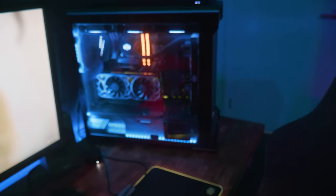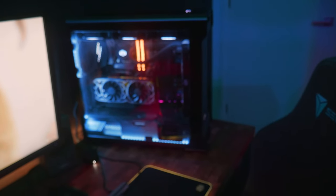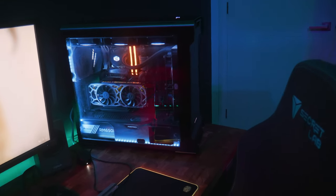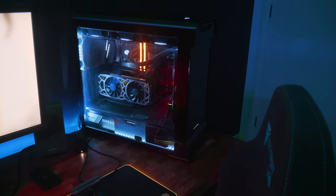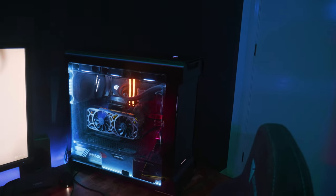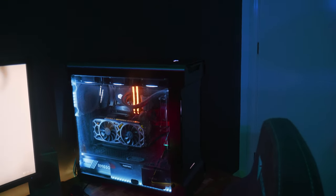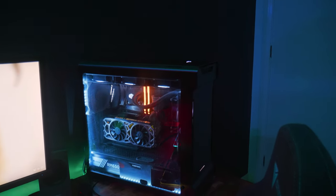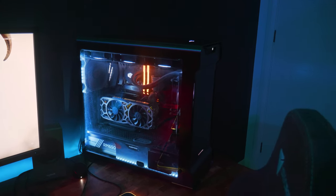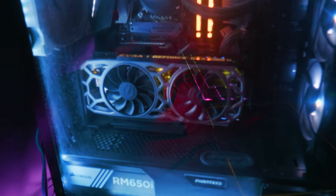Then I've also got my gaming PC. I have not made a video on the build of this because this build is from 2018, so the components aren't necessarily the latest and greatest. It's got an i7-8700K overclocked to 5.1 GHz stable, with an EVGA 1080 Ti in there, which still gives me great performance for what it is. It's pretty awesome — I like it.